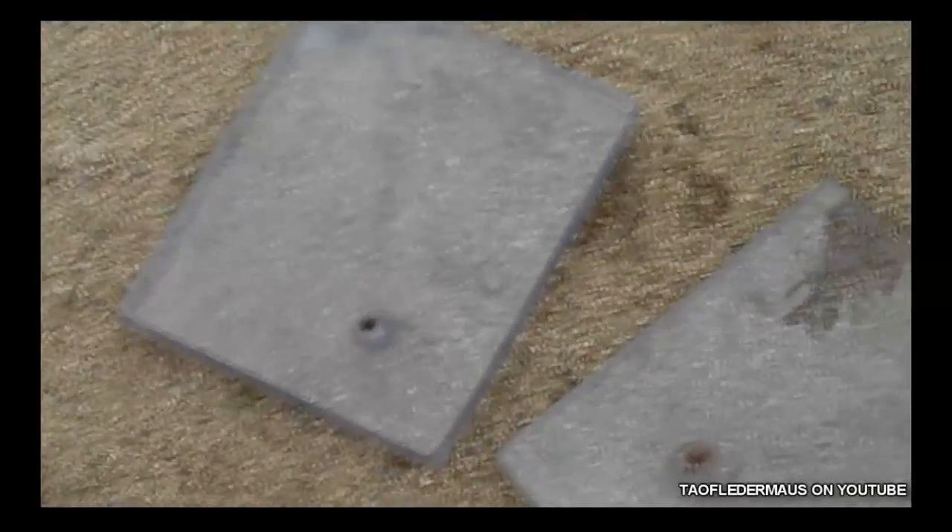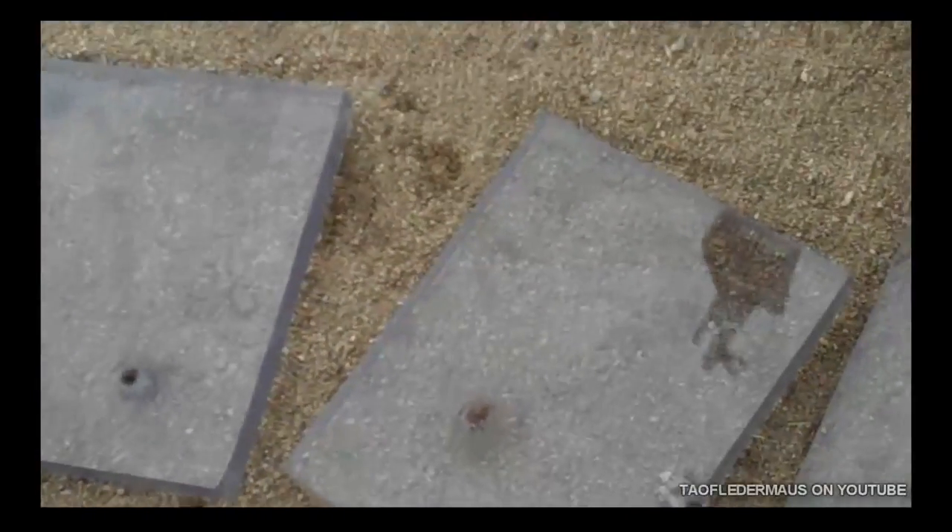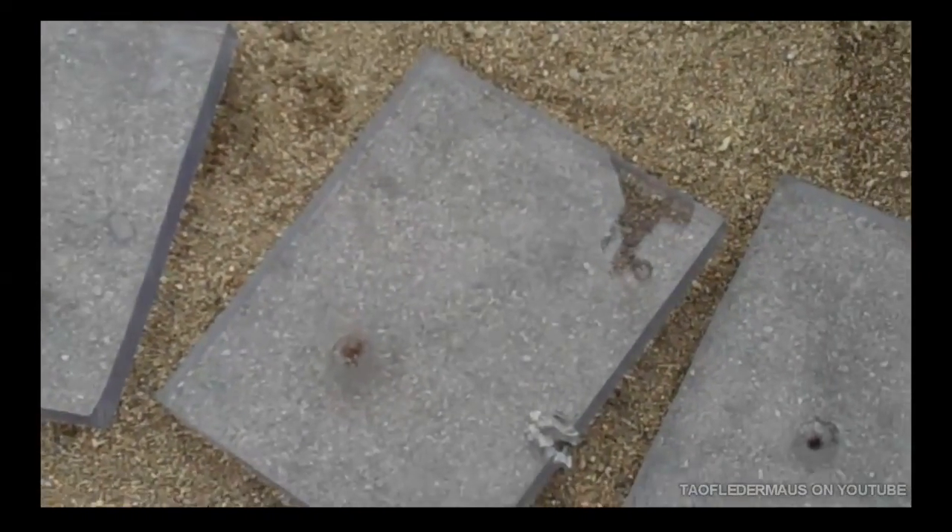I thought that was kind of interesting. I didn't know what I was gonna do — I thought maybe it would ricochet or shatter, not that it would shatter from the impact. Very interesting.